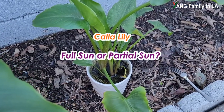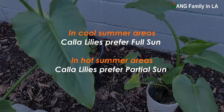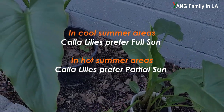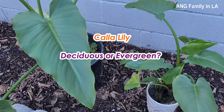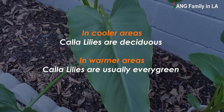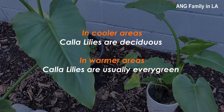Regarding whether calla lily likes full sun or partial sun — it really depends on where you live. If you live in an area with a cool summer, you can grow your plants in full sun. However, if you live in an area with a hot summer, you'd better grow your plants in partial sun, because midday hot sun will burn the leaves.